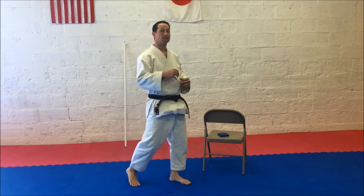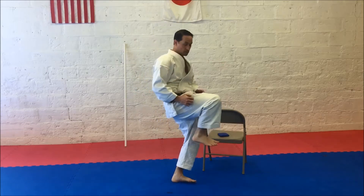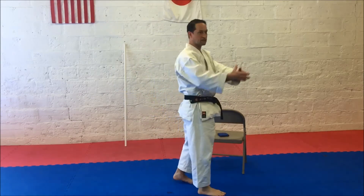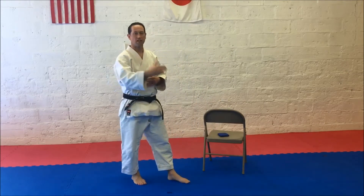The last part is the Snap Back. So the Snap Back is: once the kick goes out, it pulls back quickly. You're snapping the leg so they can't grab it. It gives a nice little shock, like a whip action, as you hit the target.